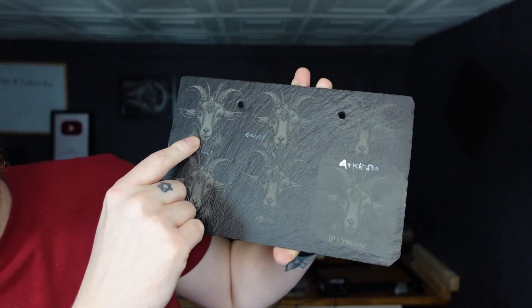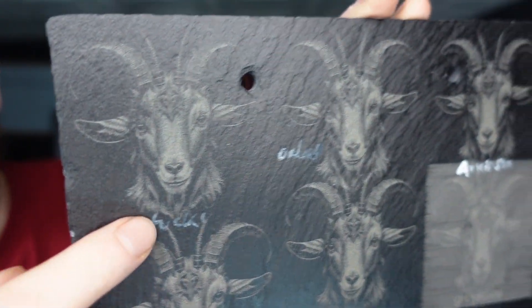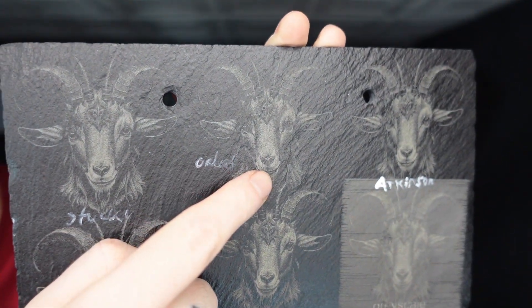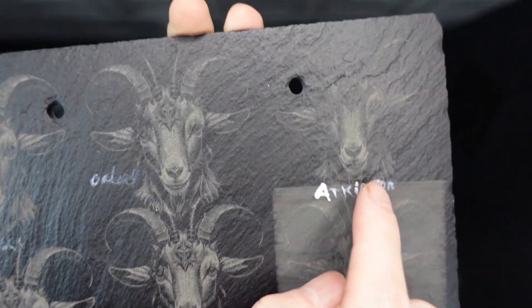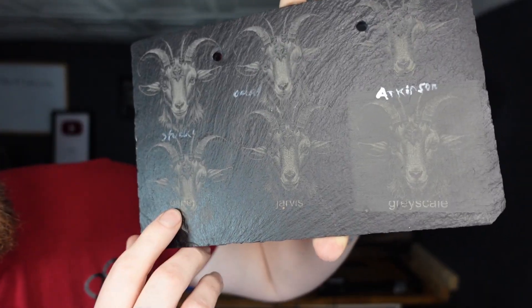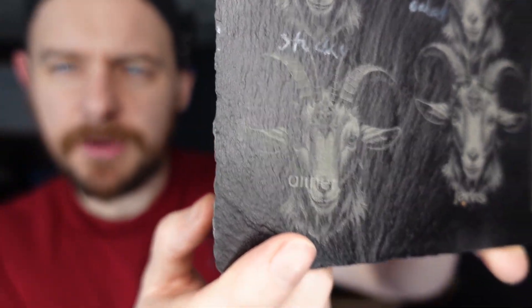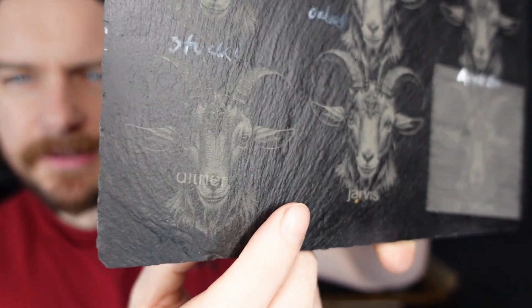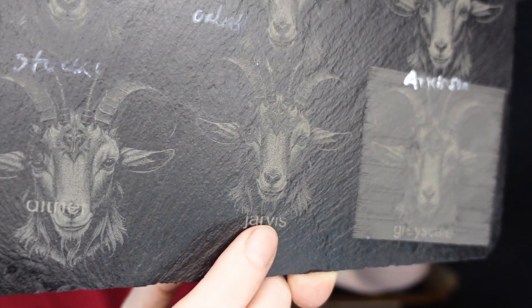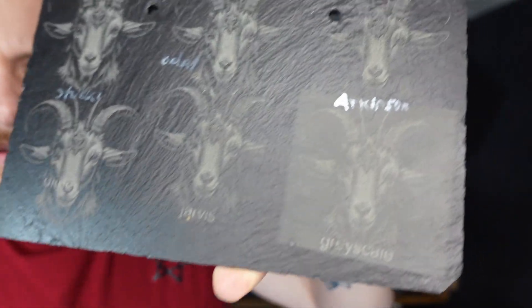So we've got Stucky, then Ordered, then Atkinson, then Dither, then Jarvis, and then Grayscale.